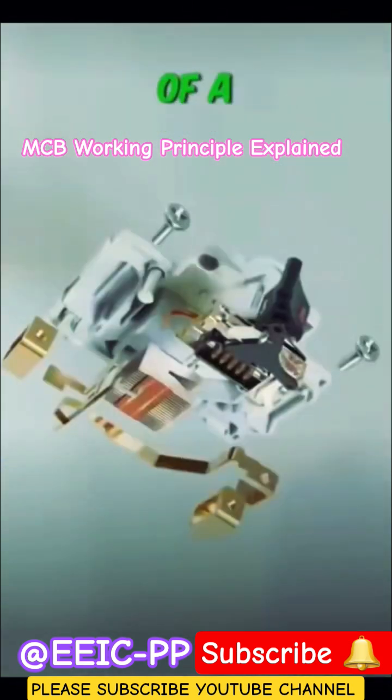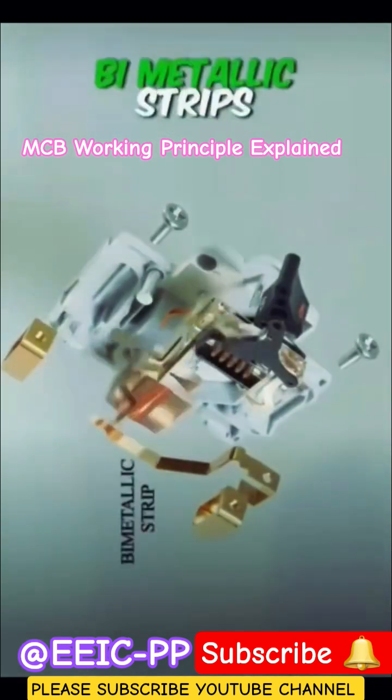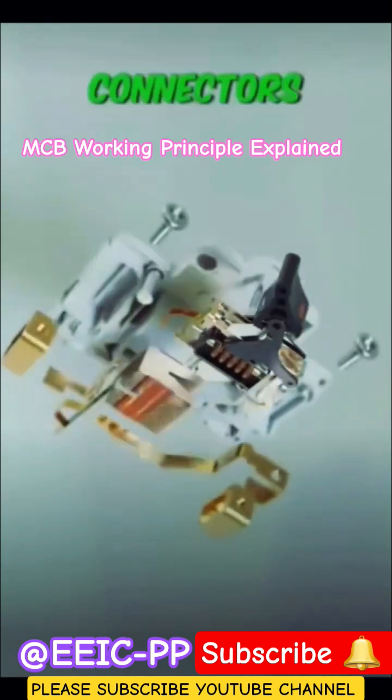The internal structure of an MCB can be divided into four main sections. The first section consists of bimetallic strips. The second section is the arc chamber. The third section contains the electromagnetic coil and operating mechanism, and the fourth one houses the connectors.